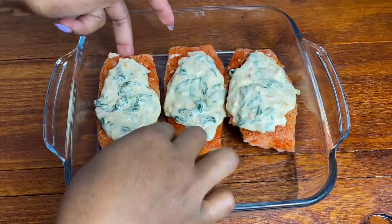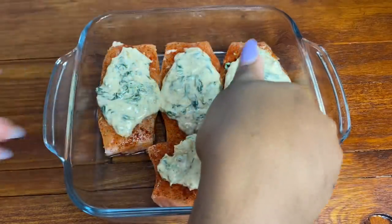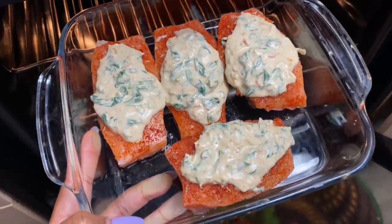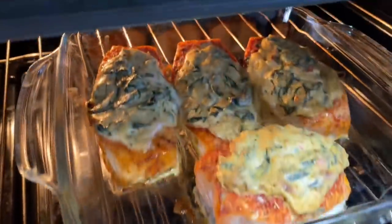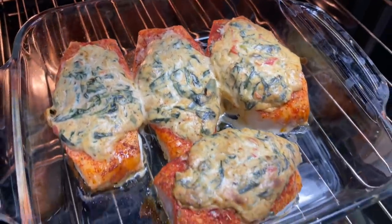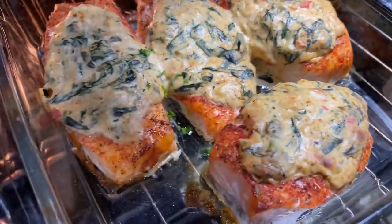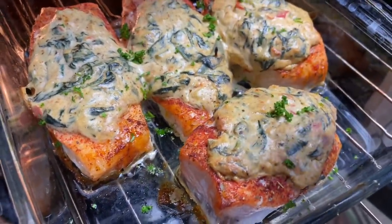Absolutely gorgeous. I do find that because the spinach mix was so hot, it melted the cream cheese a lot, but it doesn't matter because once you bake it, it's going to set and that is absolutely fine. After about 20 minutes in the oven, this is how it looks. I garnished with some fresh parsley and this is absolutely delicious. You can go ahead and serve this with some creamy mashed potatoes if you want to, or you can eat it as is.